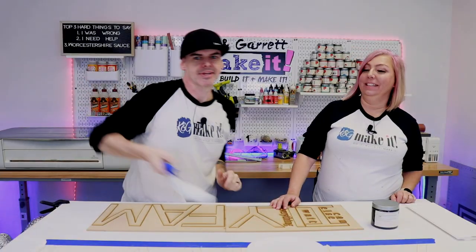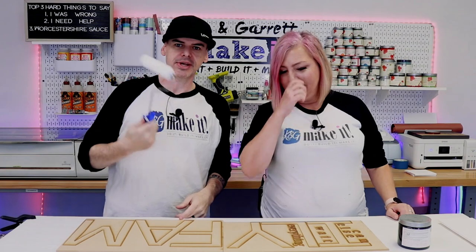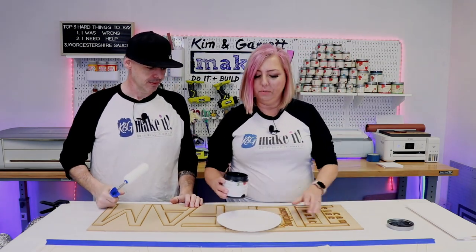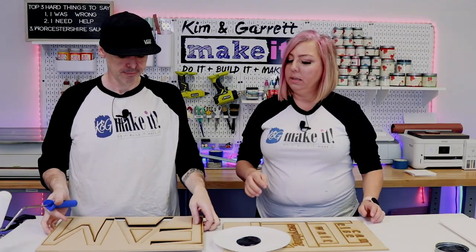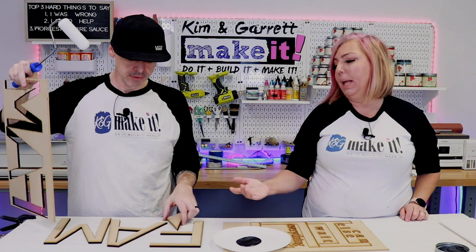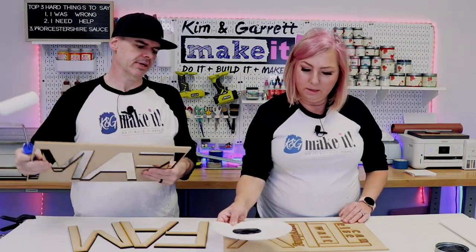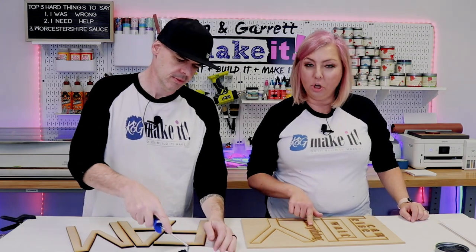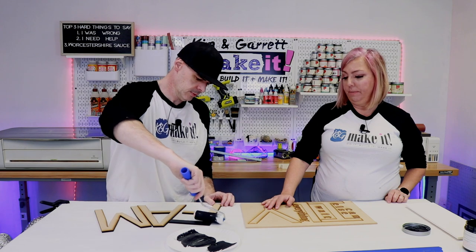Step five: paint. The boards are already painted so that's great. We're going to roll the MDF letters with Country Chic paint — one coat wonder. We're using black paint on the quarter-inch MDF and didn't mask it, but since it's black paint it doesn't really matter if it oozes a little. You can leave the letters in the frame or take them out. If you didn't mask and need to get char off, it will sand off beautifully.